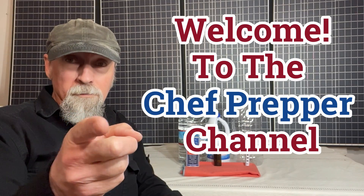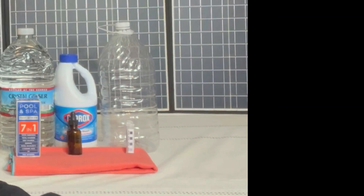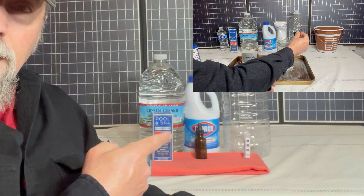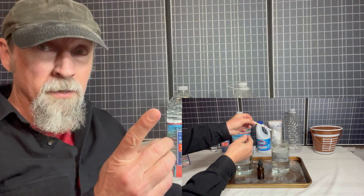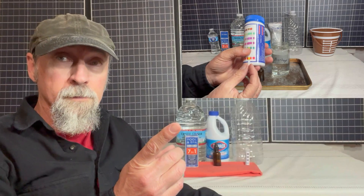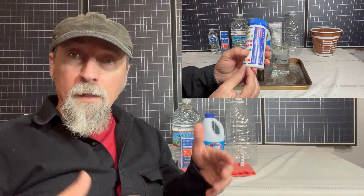Hello, my name is Les and I want to welcome you to the Chef Pepper channel. In this video, we're going to look at a water treatment kit that I put together for my family that's inexpensive, especially for the benefits that you're going to reap from it. What I'm going to show you in this video is what I'm doing here in our home. We are talking about safe drinking water, so you need to do your research for yourself before you simply try to replicate what I'm doing.